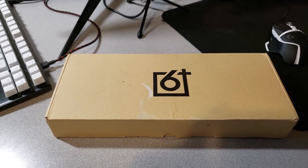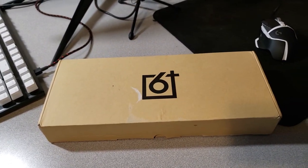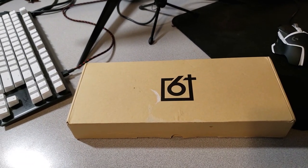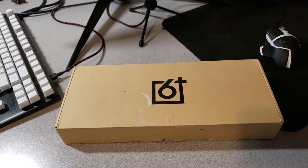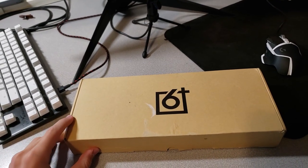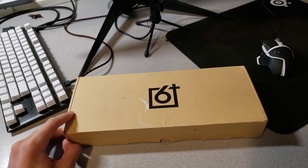Hey guys, welcome back to another video. In today's video I'm going to be unboxing and reviewing the newest fastest keyboard, the GK61. I'm pretty sure many of you have heard about this keyboard and planned on getting it yourself, as a bunch of YouTubers are making unboxing videos and reviewing it in general. I decided to buy it myself and test it out to see if it's worth it or not.